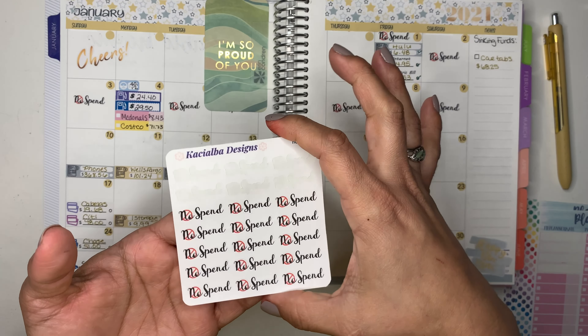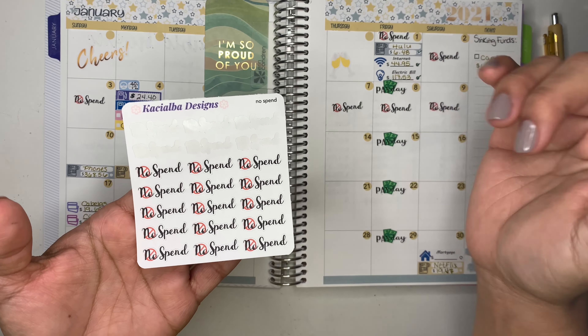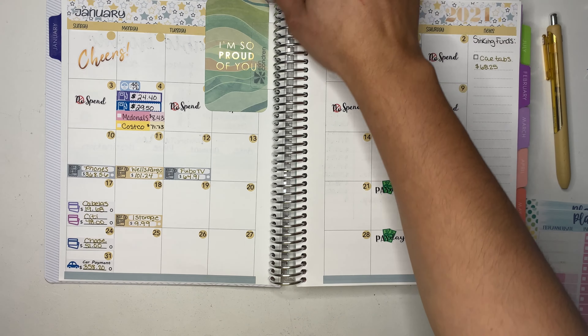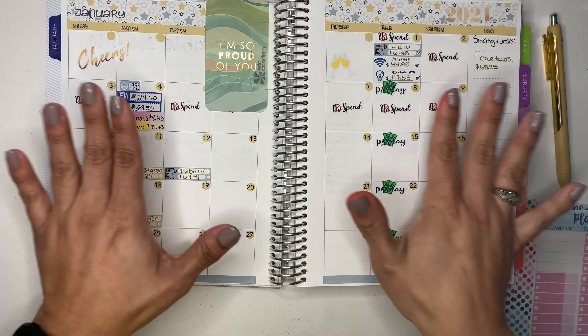If you guys are interested in these no-spend stickers, this is what the sticker sheet looks like. Make sure you head over to my Etsy shop — the link will be down below so you can go get your no-spend stickers.